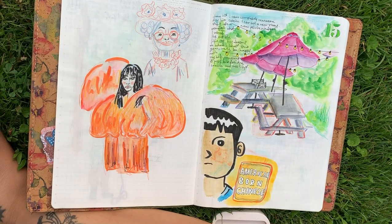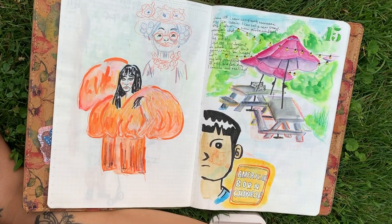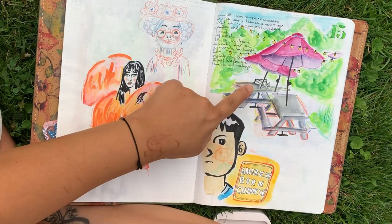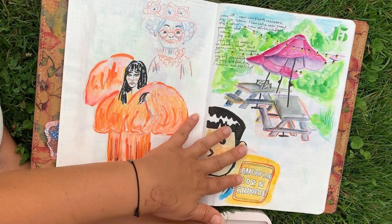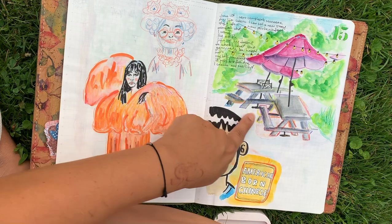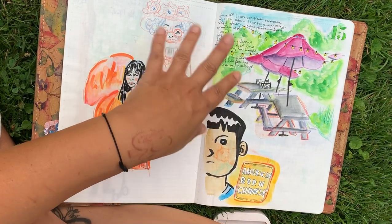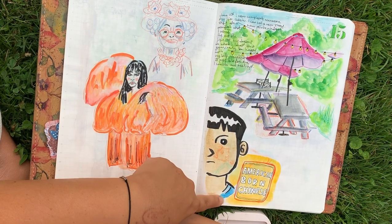This orange did a little bit of a bleed-through — I'm okay with it. I love how this turned out — love this effect in the umbrella, super simple, super easy. There is watercolor, rainbow pencil crayon, all kinds of fun stuff in there.